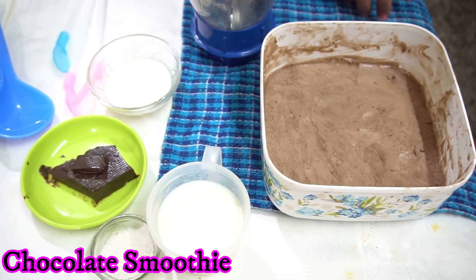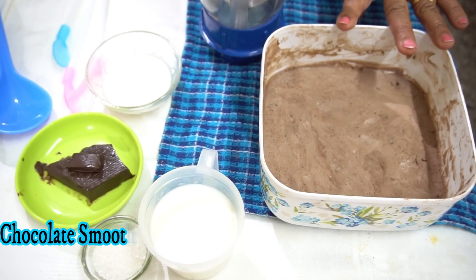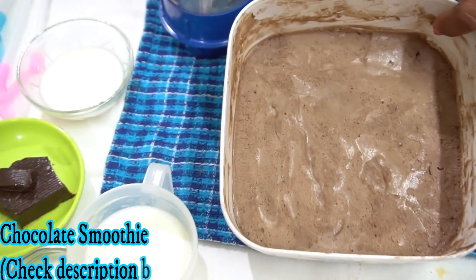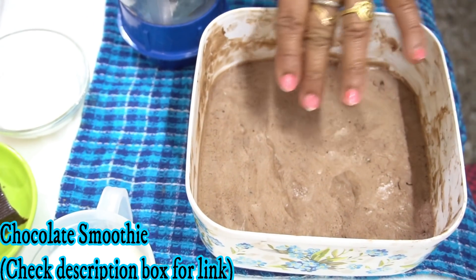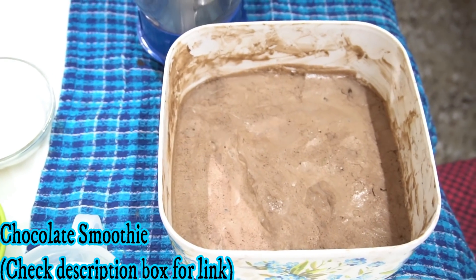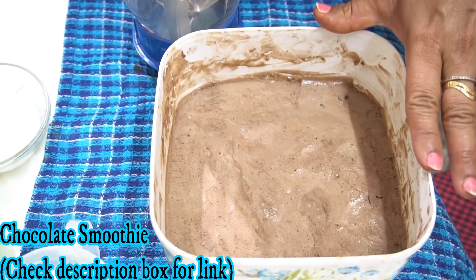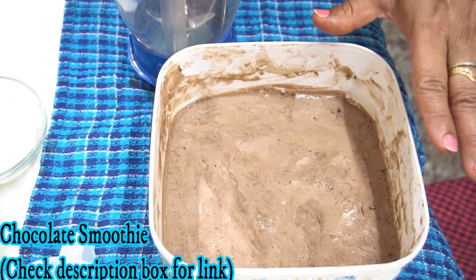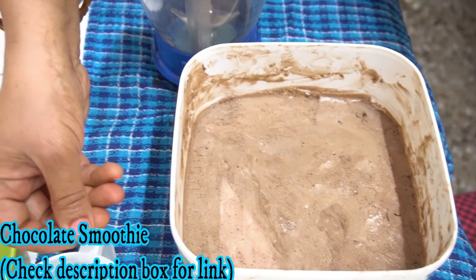Hello everyone, today I am sharing a recipe for a chocolate smoothie. I have made a base of chocolate ice cream. I have taught you how to prepare the chocolate base at home. The chocolate smoothie will be prepared in 2 minutes. I am giving you a link in the description box — please check how to prepare the chocolate base at home.